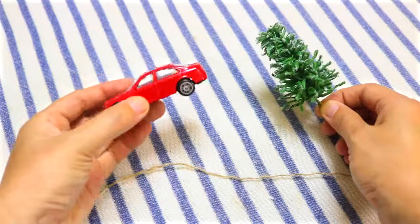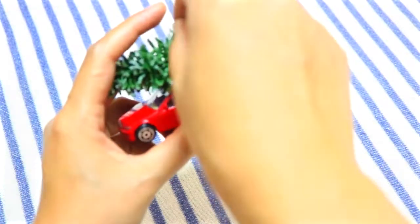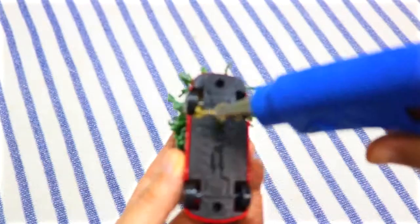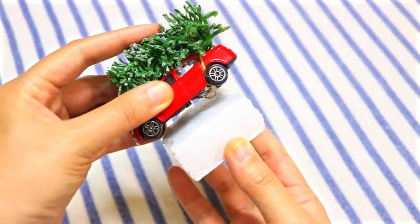What you want to do first is to use a string to tie a mini pine tree to a small toy car. Cut off the excess string and then glue the car onto a piece of styrofoam.